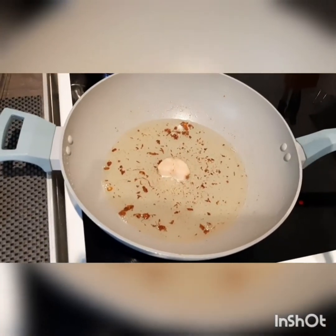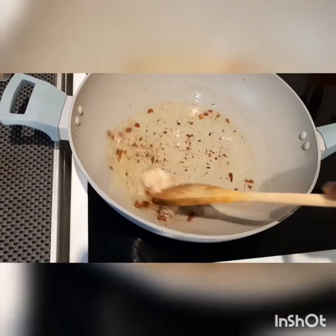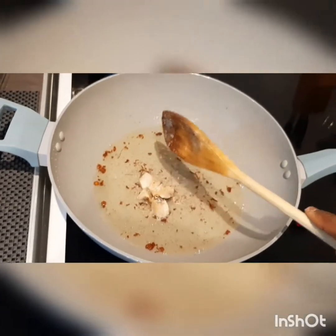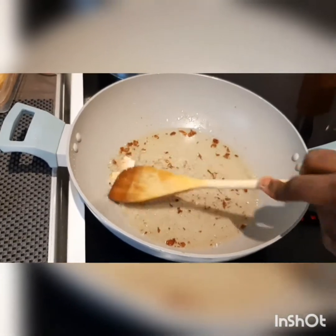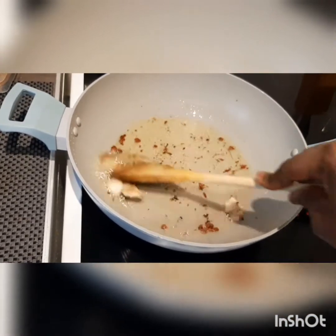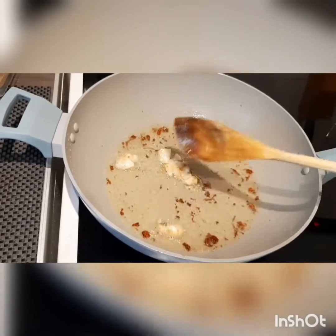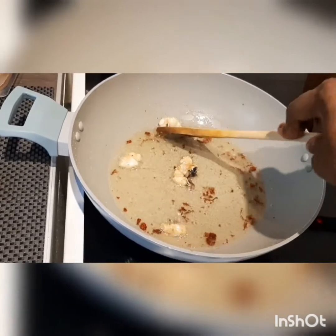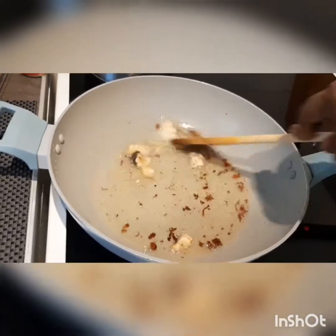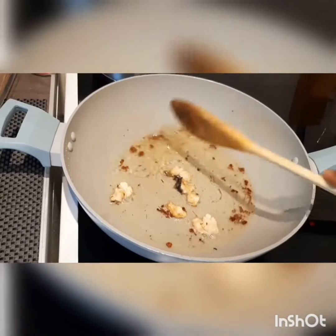Once the gizzard is done, I'm going to use that same oil to start my spinach stew. I've just put my momoni — the stinking fish — into my oil. This fish is just amazing; it takes your stew to the next level. It smells so delicious. I'm going to leave this to cook for just about two minutes to infuse properly into the cooking oil. This house is really smelling good!